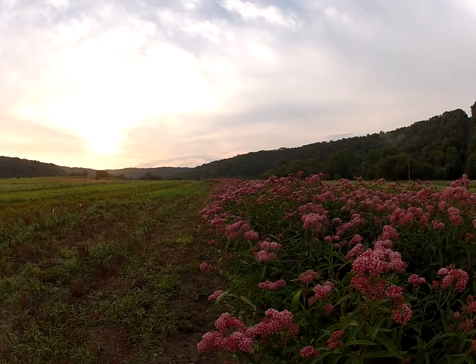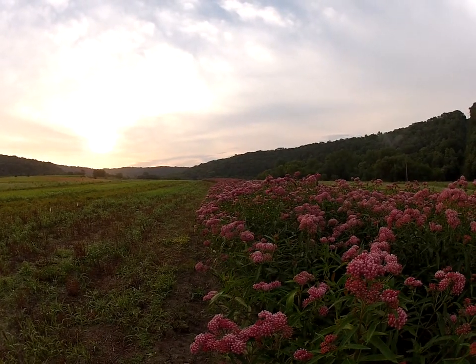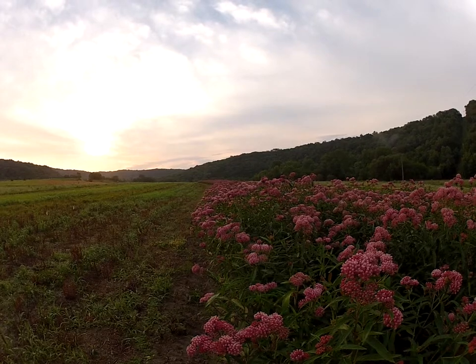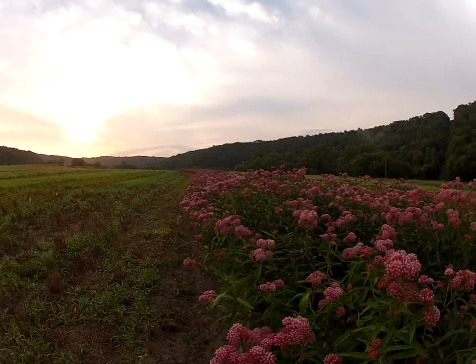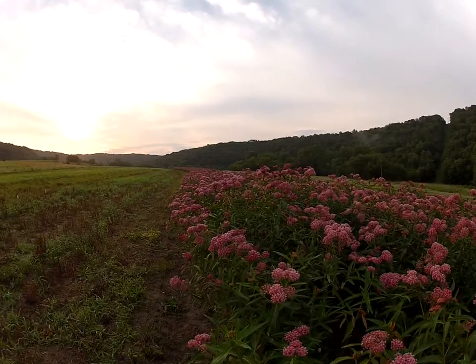It will grow on medium to wetter soils, actually will grow next to swamps, and right now this is growing right here in this field in well-drained soil.